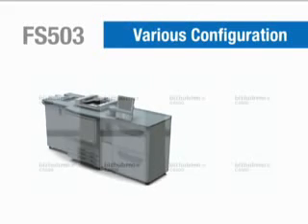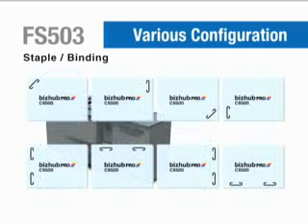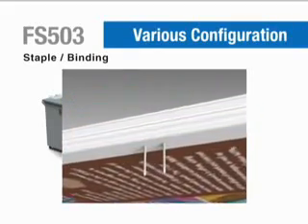The FD503 staple finisher can be set to staple in any of eight positions, with an in-line clinch function for clean, high-quality finishing.